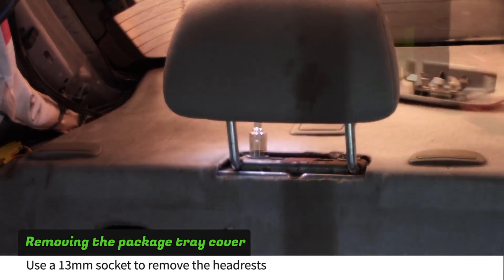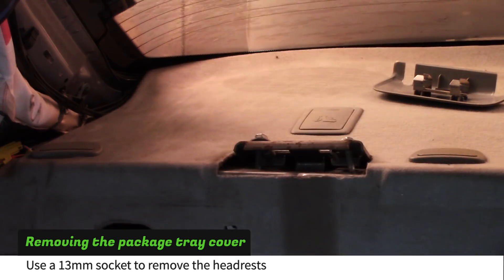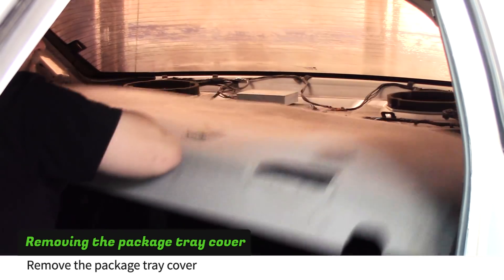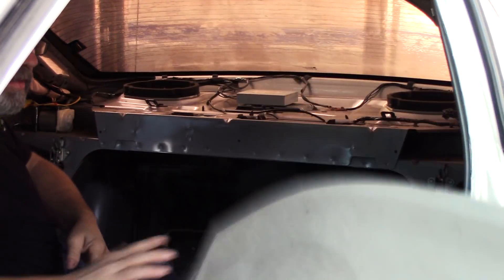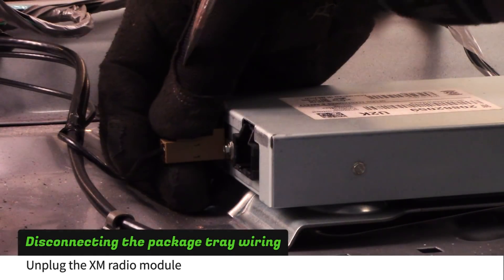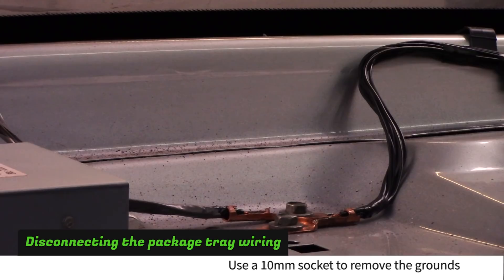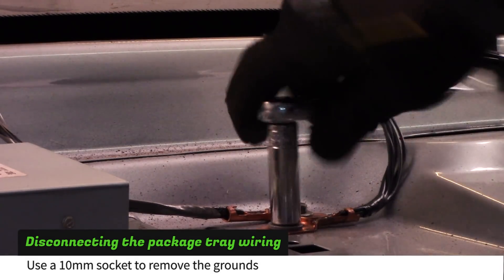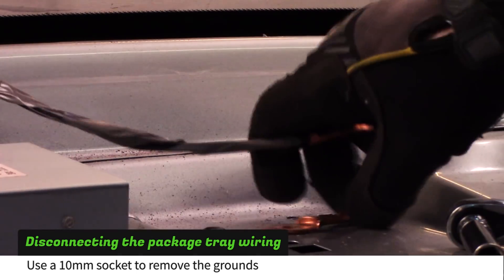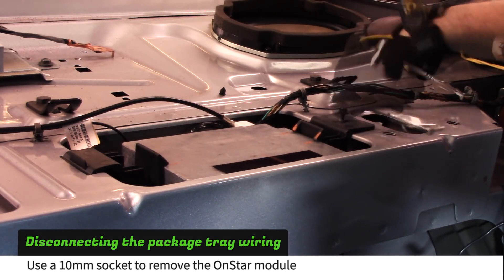Use a 13mm socket to remove the headrest. Pull on the package tray cover to release it. Unplug the XM radio module. Use a 10mm socket to remove the two grounds from the package tray. Use a 10mm socket to remove the OnStar module.